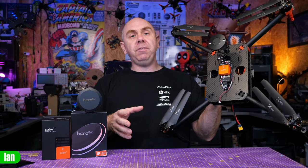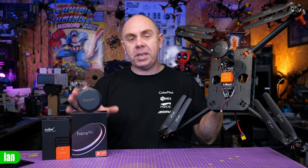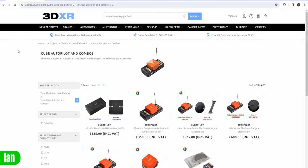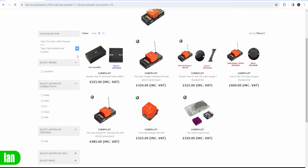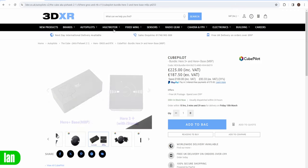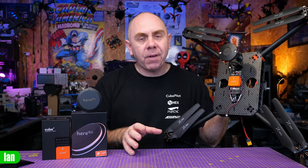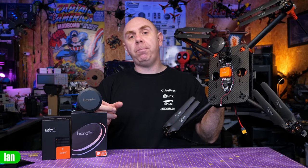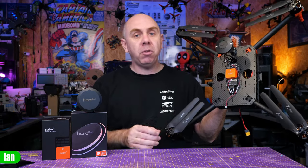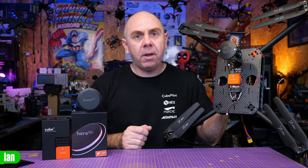I want to say a big thank you to both CubePilot as well as 3DXR for sending these over. If you're interested in seeing part two, please make sure you are subscribed to the channel. If you want to order one of these or anything you've seen here today, it is all listed on 3DXR's website — there will be a link in the description. I hope you found today's video useful — it should have shown you how to do the firmware updates, and in part two we'll take you through actually using it. Stay safe, speak to you soon.